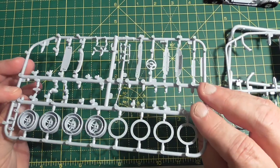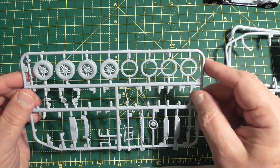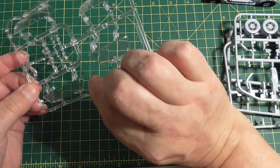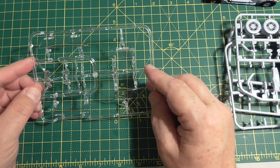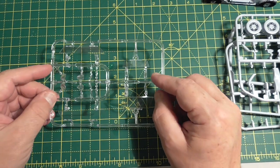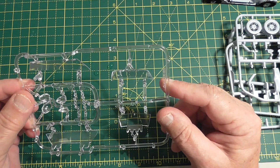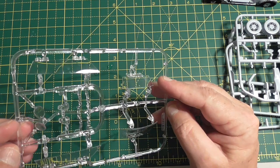Oh, exhaust pipes. I think they'll be painted gloss black and then steel to give them a good shine. They've got the glass sprue — it's very nice stuff, this. Nice and clear, not much distortion or flash on it. We'll have to see how these go on.